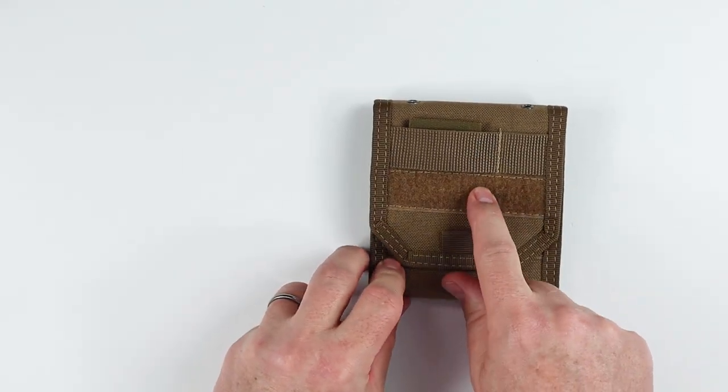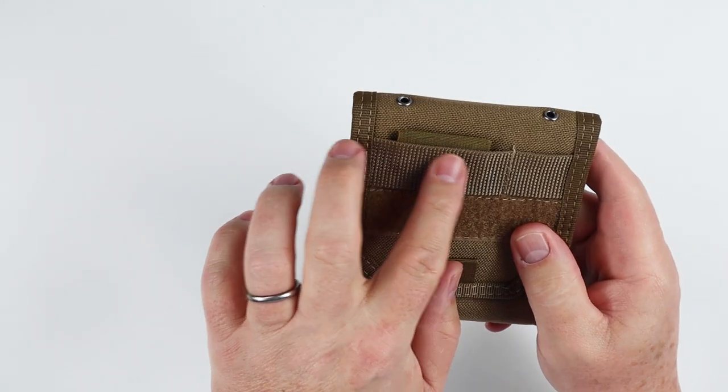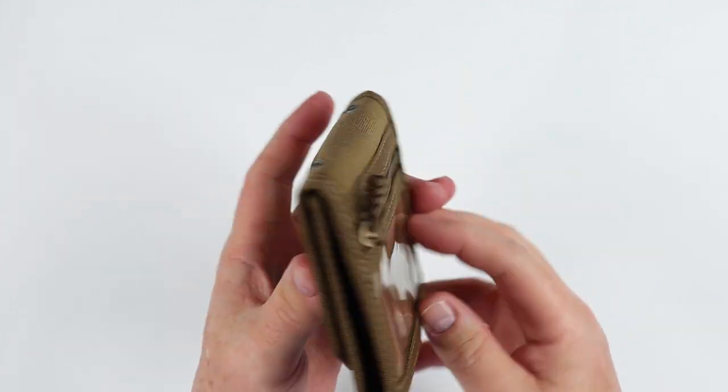We have this loop-sided Velcro panel, which is great for patches — look at all the different kinds of things you can put on here, another way to customize your particular wallet and make it your own. We've also got two paracord eyelets right in here — a way to loop paracord through for a lanyard or attaching it to something else.